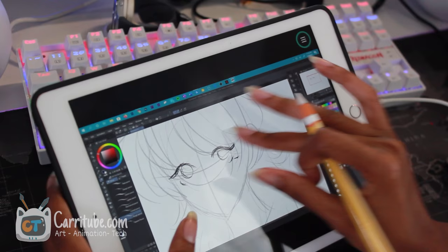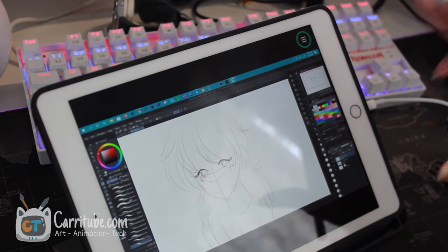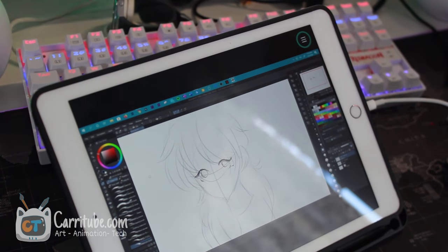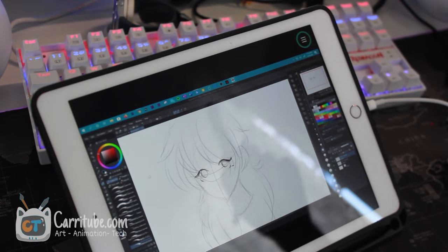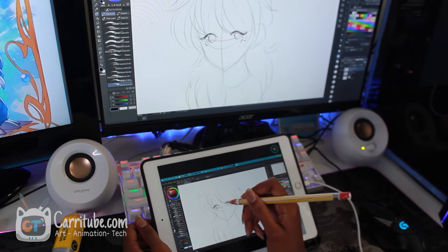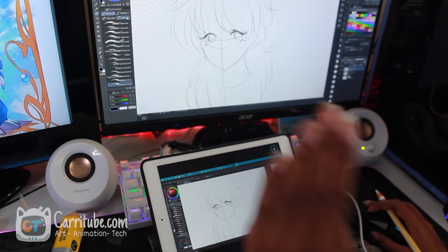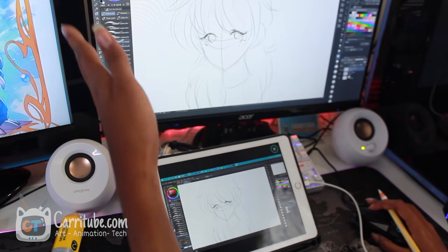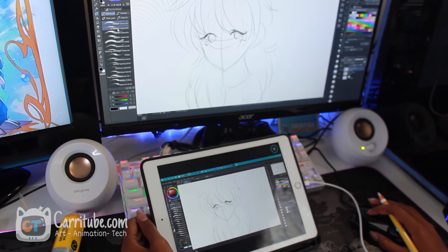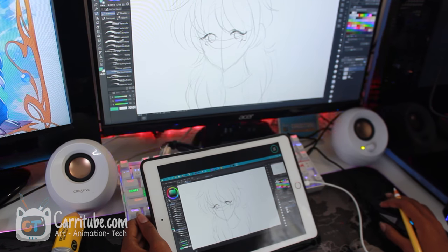Let me just bring in a coloring brush really quick. The good thing about this is that sometimes if the icons are too small on here, I can look over to my PC. I think the biggest advantage of this is that a lot of the time the icons are really small, but I can always look up and see my final drawing as well as seeing the bigger icons and click on stuff and alternate.